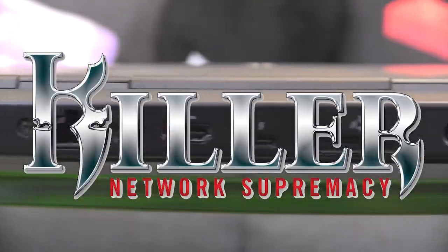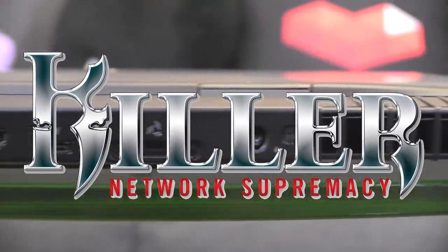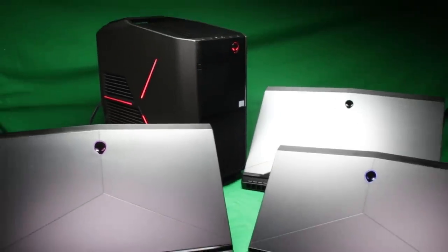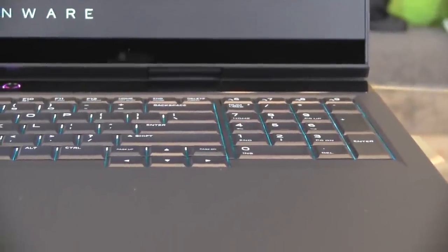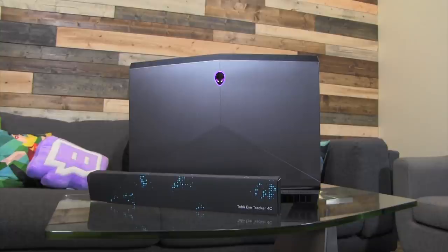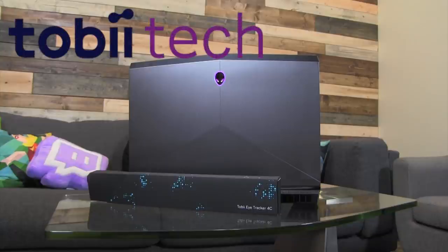All Alienware notebooks are also equipped with Killer wireless and Killer wired technology. The wired ethernet is now based off of Killer's E2500 gigabit technology. All Alienware notebooks also come equipped with the Tobii Aware software enabling added power and security features based on your presence. For those of you that want to learn more about Tobii, check out my Tobii series on the Alienware YouTube channel.